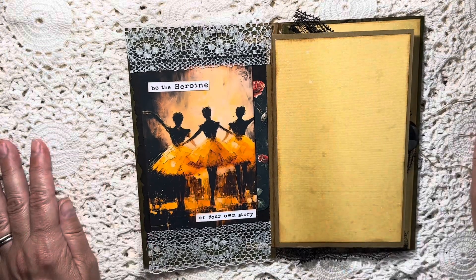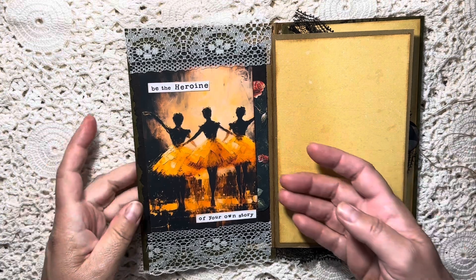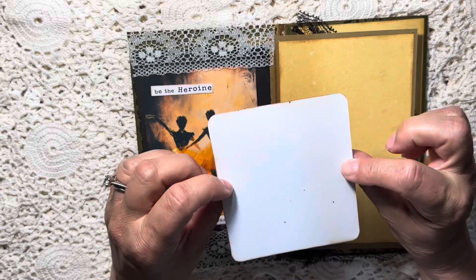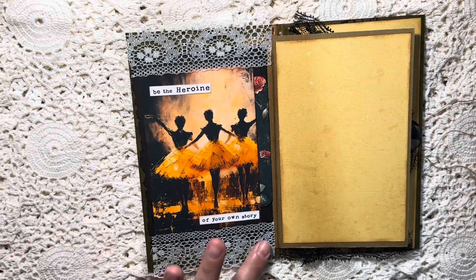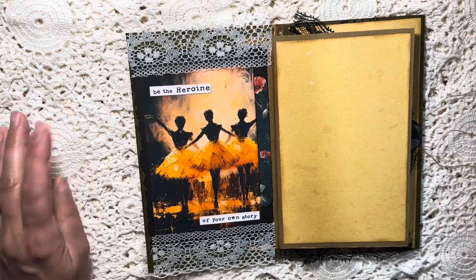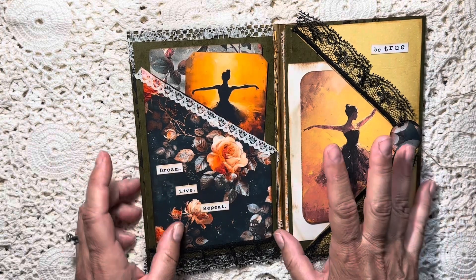This element flips this way, so we have a page of journaling here. 'Be the heroine of your own story' is there, and there's a little pocket that holds another journaling card — you could tuck anything else in there as well. I just added some lace to add some femininity to go with the rustic look of the old file folder. I really like how that part turned out.